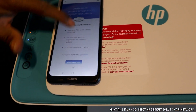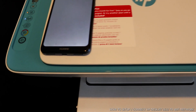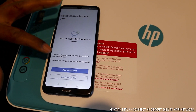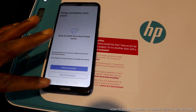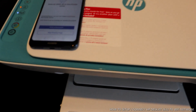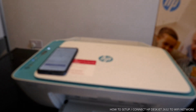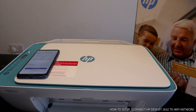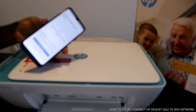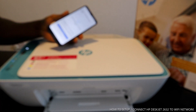If you have an HP account you can set it up; if not, you can skip it. You can also skip printing a test page or print a document. Congratulations, you are now ready to print from this mobile device! This printer is connected to Wi-Fi and ready to rock and roll. This is how to connect this printer to Wi-Fi. If you're happy with what I've explained, please subscribe — it helps us grow. Thank you very much and stay blessed.